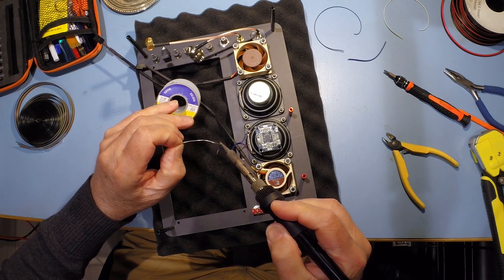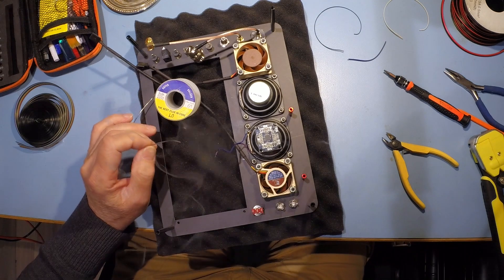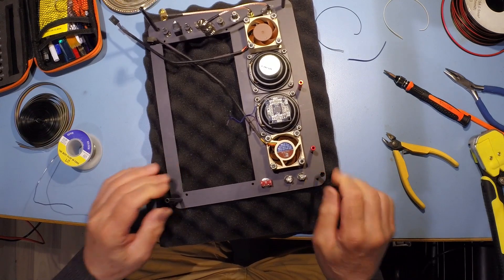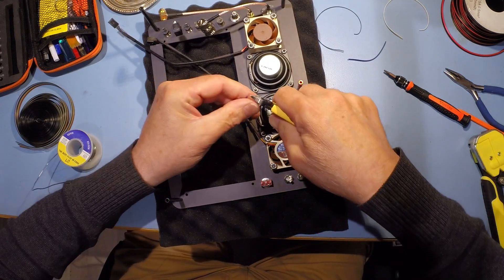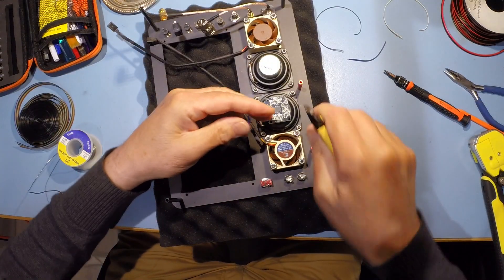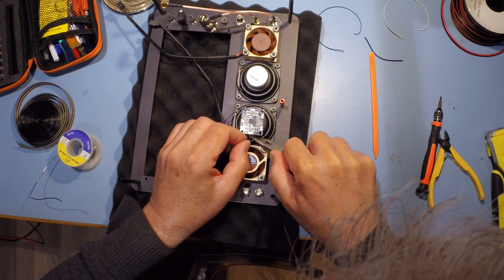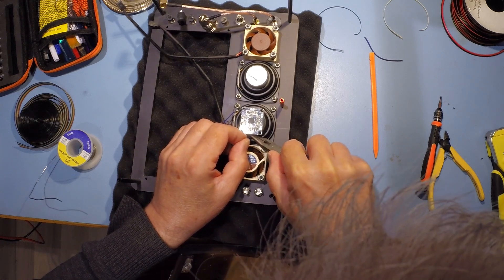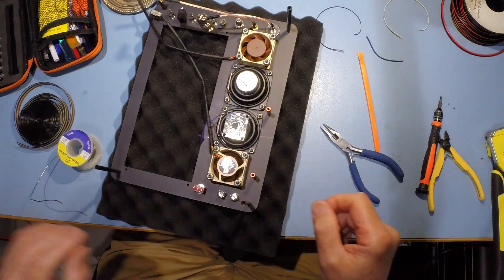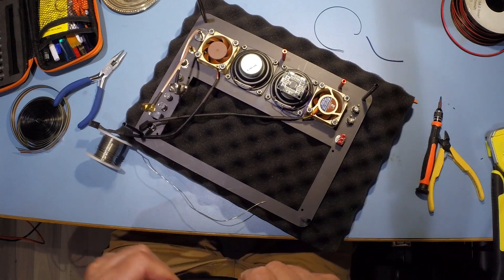Split the cable and tin the ends again. I've got the panel on my foam pad to try and keep it in reasonable condition. Having tinned the ends, I'm now going to cut them to the right length. We solder them from the top of the amplifier and we now have to do the same with the second loudspeaker.